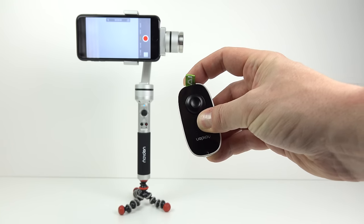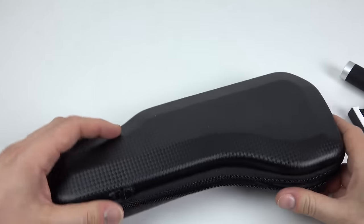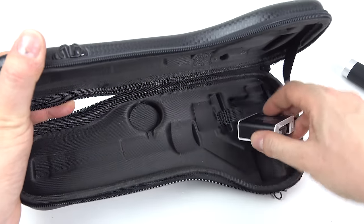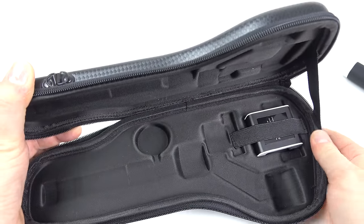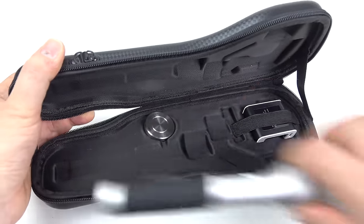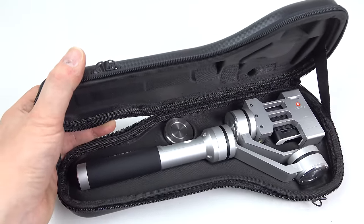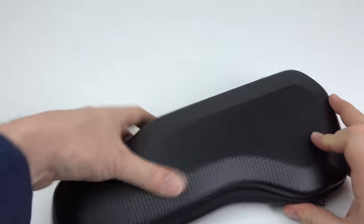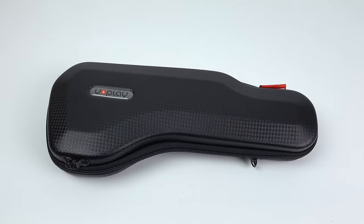The next accessory is the protective carrying case, which I think will be more useful to more people. It's hard-sided and comes with a shoulder strap. Inside it has moulded sections with a little strap to hold the batteries, a space for the counterweight, and a moulded area for the gimbal itself — plus room for the remote and USB charging lead. Everything fits in there nicely and it's quite a nice little case.